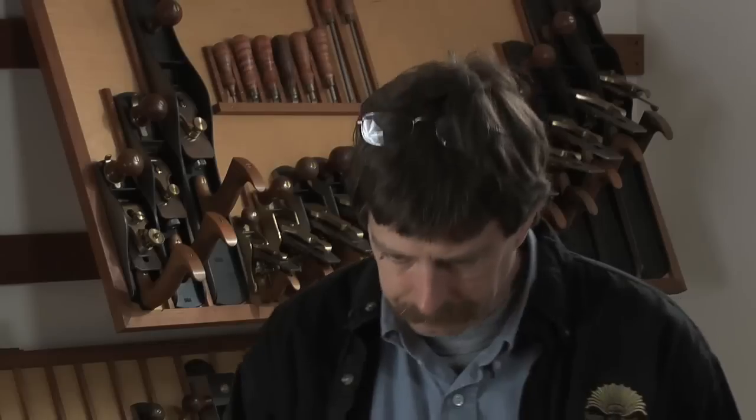I got started in inlay pretty much by necessity. I was doing commercial cabinet work in Ohio. I wanted to do reproduction furniture, but you can't do that in Ohio — there's no market there. So I moved to the East Coast, and the shop I went to work in already had a carver, a turner, and a finisher. They wanted to branch into federal furniture — that was starting to come into vogue — and they needed someone to learn it. So I took it on, and it was a good fit.